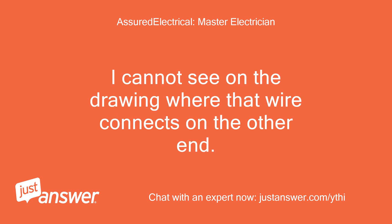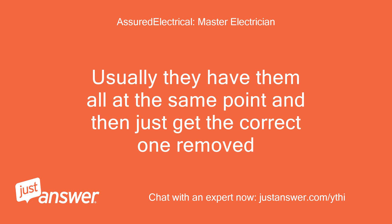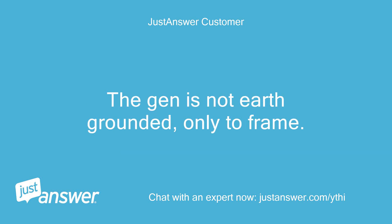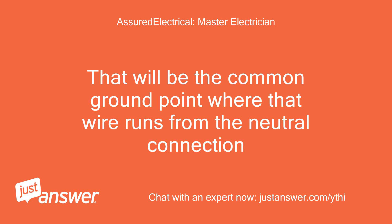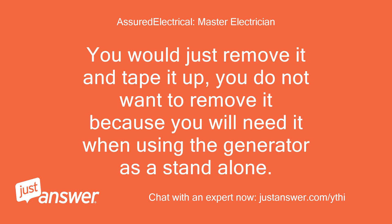I cannot see on the drawing where that wire connects on the other end. Maybe there is a common point that is easier to get to. Usually they have them all at the same point — just get the correct one removed. Look for a point where there are three wires joined and connected to the frame. That will be the common ground point where that wire runs from the neutral connection.